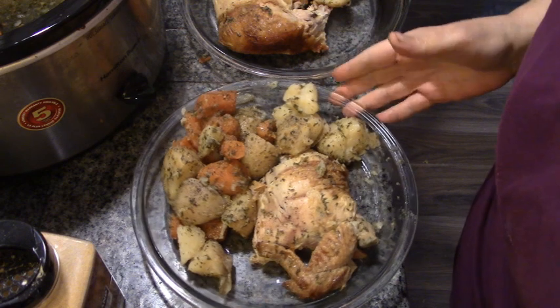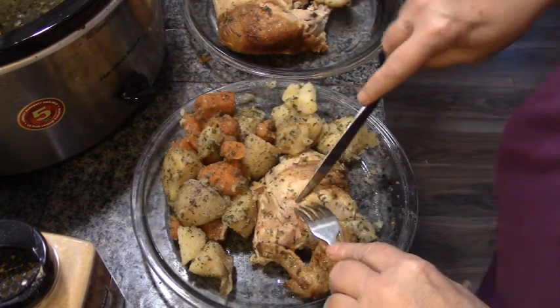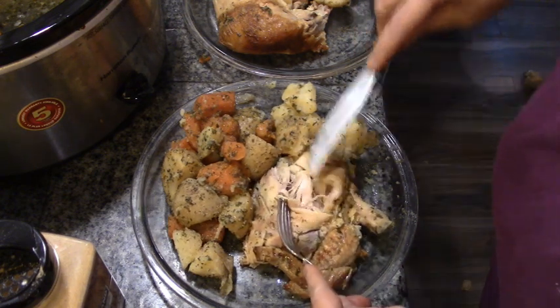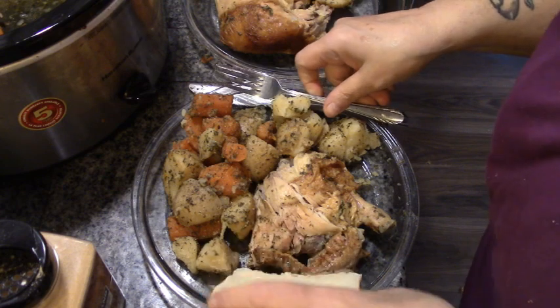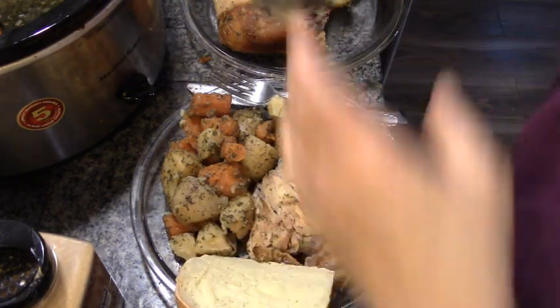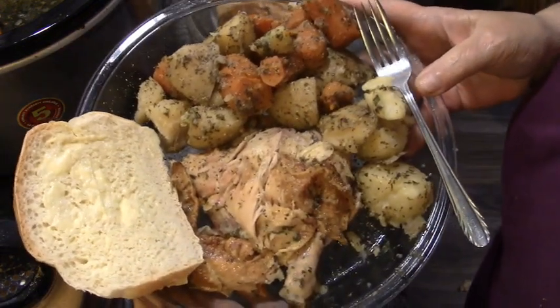Just a couple of hours in the crock pot — look how juicy that chicken is. It's just beautiful! Howard's going to want a slice of bread, so I'll be right back. Here it is: bread fresh from the oven, well, cooled down — homemade bread and a lovely rotisserie chicken dinner.